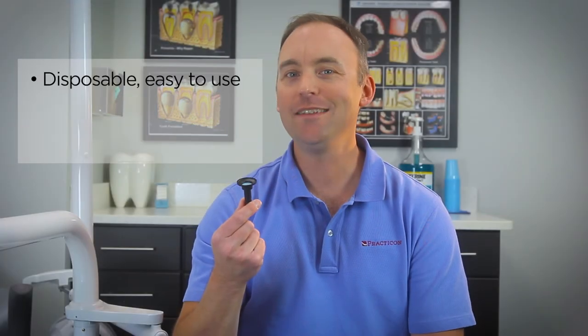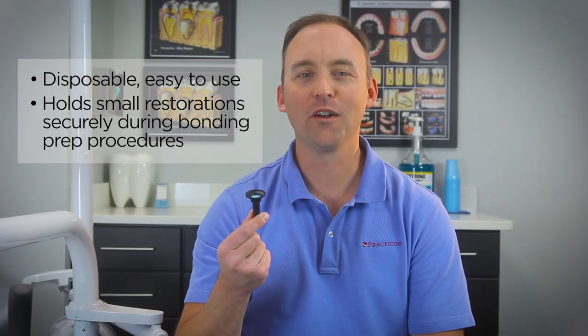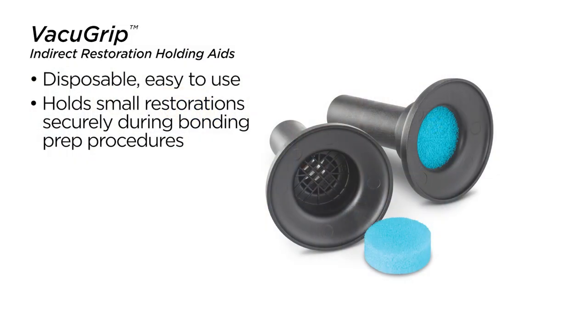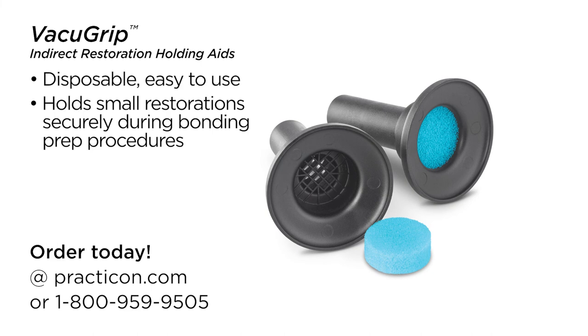The disposable, easy-to-use device that holds small restorations securely during wet or dry bonding prep procedures. That's VacuGrip, another practical innovation from Practicon.